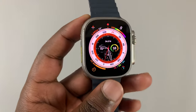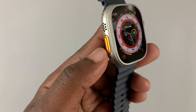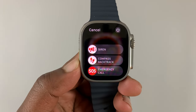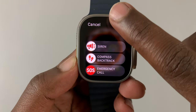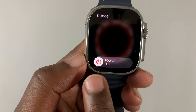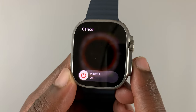Let me cancel for now so I can show you another method. The other method for your Apple Watch Ultra is using the action button — press and hold that action button and the same menu appears. From that menu you can tap on the power button up there, hold and drag it to the right, and that will switch off your Apple Watch Ultra.